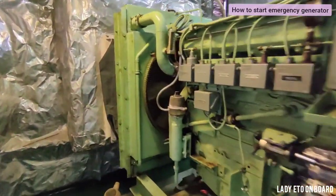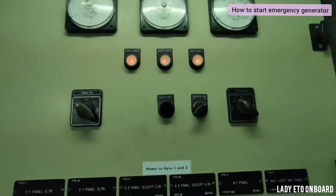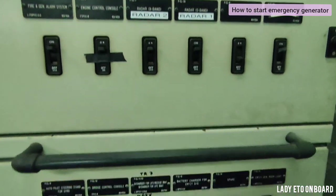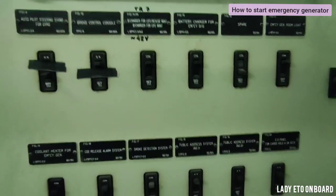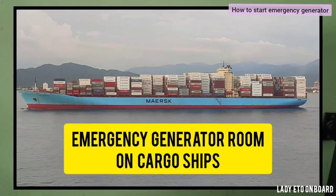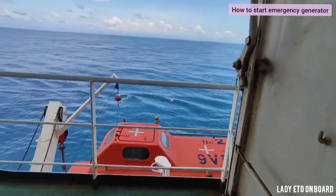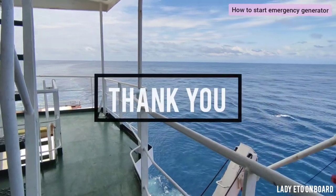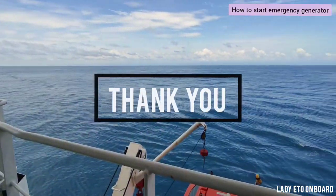So this is how we start the emergency generator manually. If you want to know the location of the emergency switchboard and all other equipment related to the emergency generator, please watch the previous video of the emergency generator room tour. If you enjoyed this video, don't forget to like and share it with your friends. Thank you for watching.